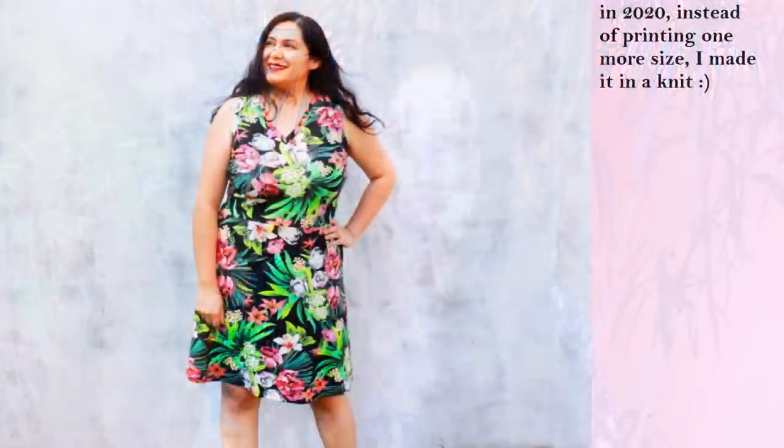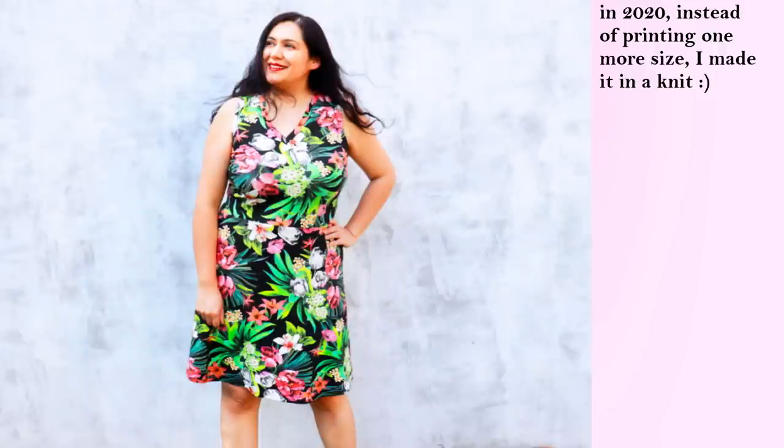The last time I made a Lyric Dress for myself it was in 2019 and I was a certain size — I am no longer that size. I have gained weight and increased my measurements, so it's not good to just grab my old pattern and assume it's going to be fine. I tried on my other dress and it is just pulling and skin tight — there's no way I can wear it comfortably anymore. I just went ahead and printed my current size. The last time I made this dress I used a size 14 with a C-cup; now I'm planning to use a size 16 with a C-cup.